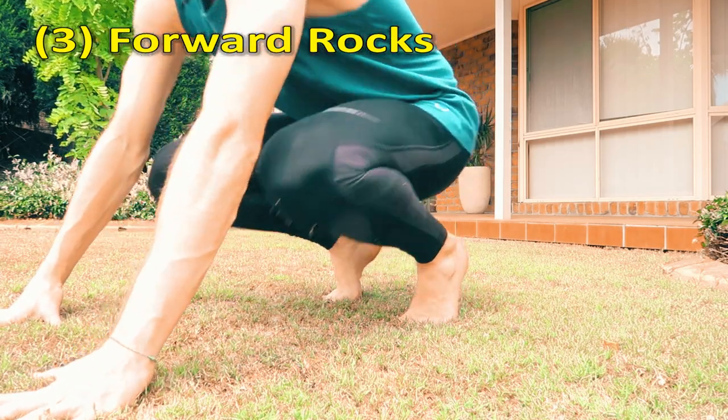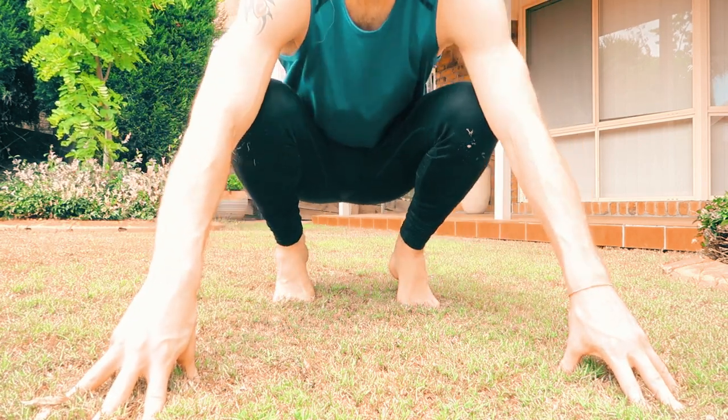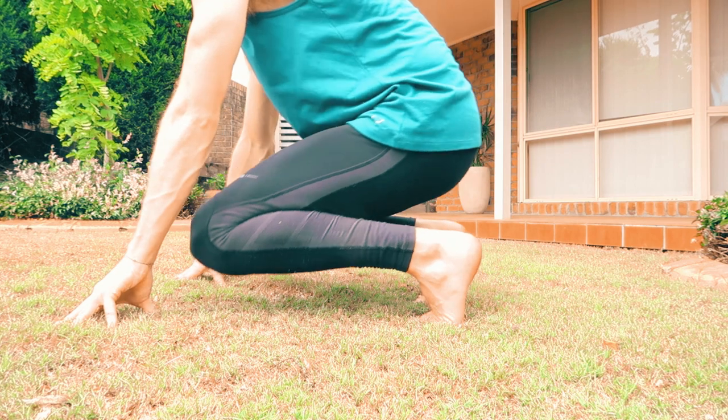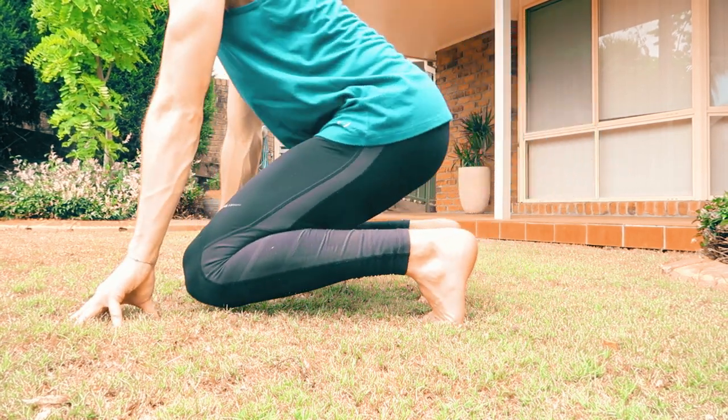Get as high up on your toes as you can, put your hands on the ground in front of you, and just rock forward. Just bring your knees down to the ground. Might hurt a little bit at first, but you'll be okay.